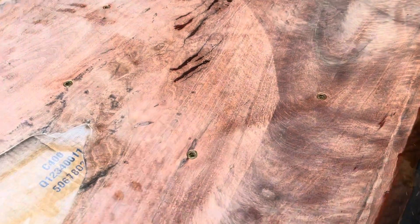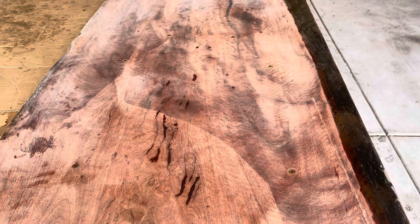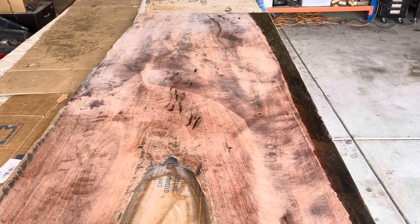This is what the threaded inserts look like when they're put into the table. You can hardly see them — they're barely noticeable — which is why I love them. It looks like, how the heck is that held together?